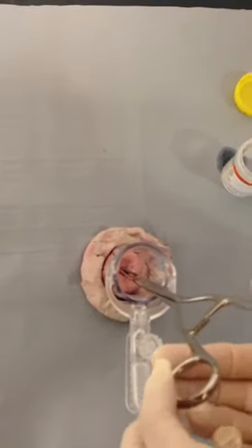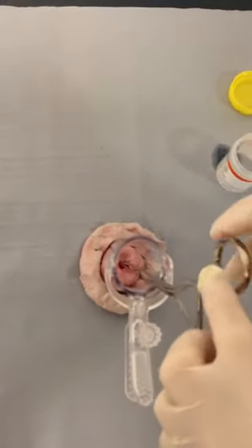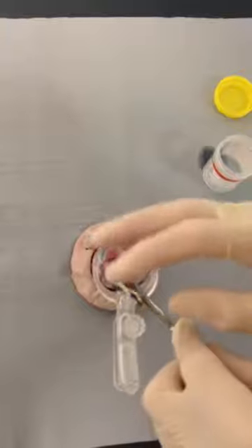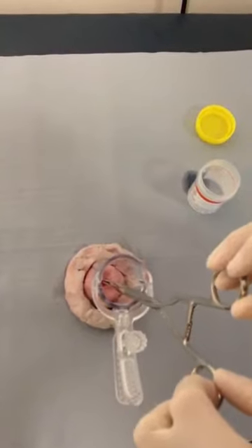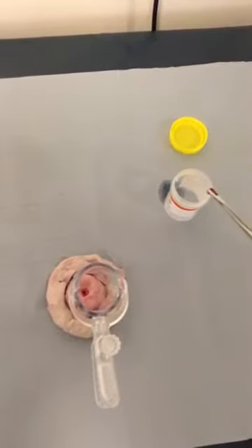Firmly rotating three to four times and applying very gentle downward traction, the polyp should gently be removed. The polyp should then be put into the histology pot.